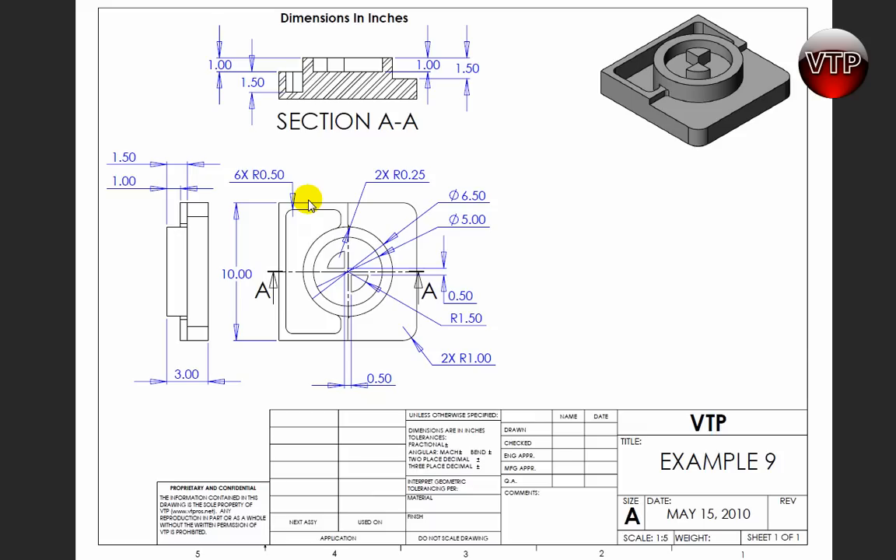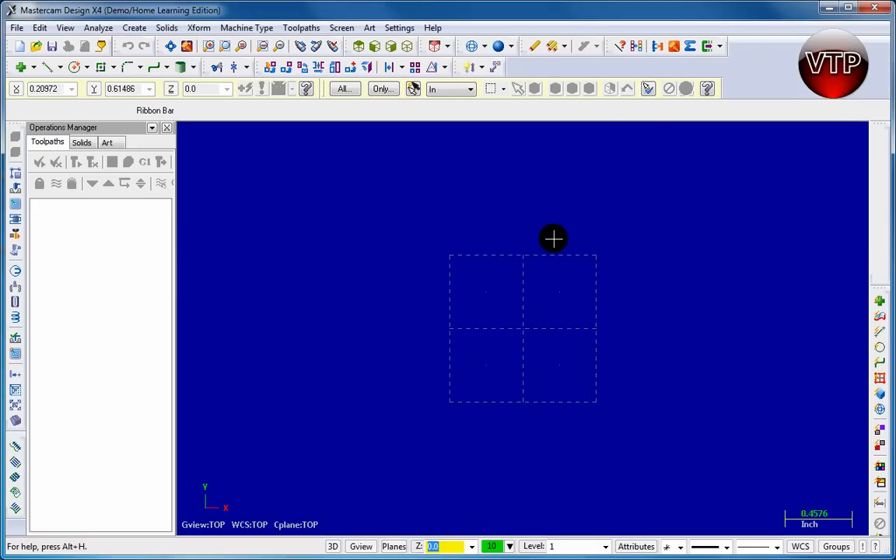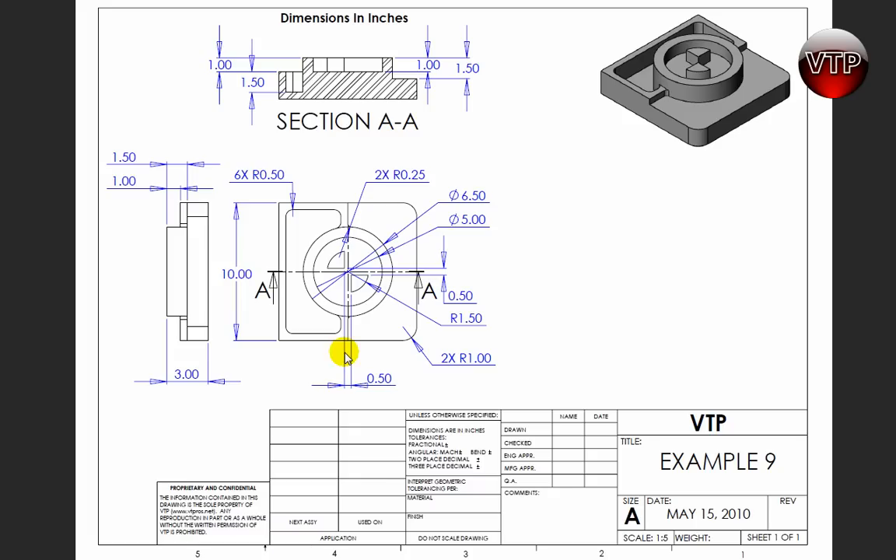I'm going to try to explain it as easy as I can while I go through it so you understand how I'm building the part. The geometry is going to be a little different than before — basically we're going to set it up to do an extrude cut and extrude boss from two different 2D layers.